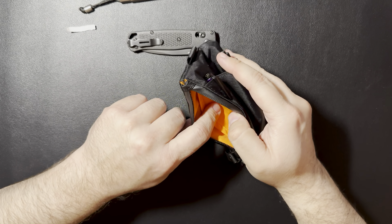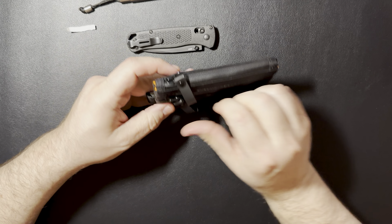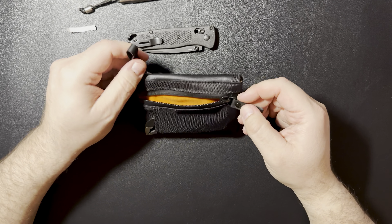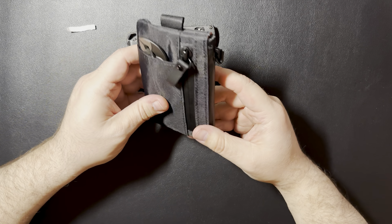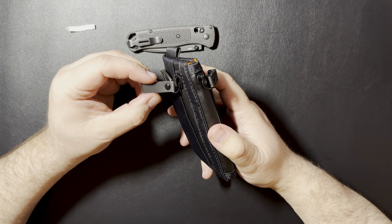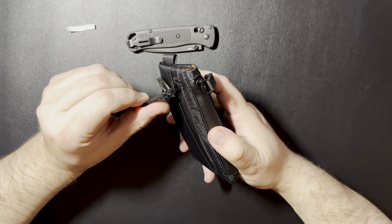But if you weren't going to put much in there — like throwing some business cards in there — it'd be just fine. On this side, you still have plenty of room for that pouch. Throw whatever you want in there. I mean, you could even throw a pen in there if you really wanted to.